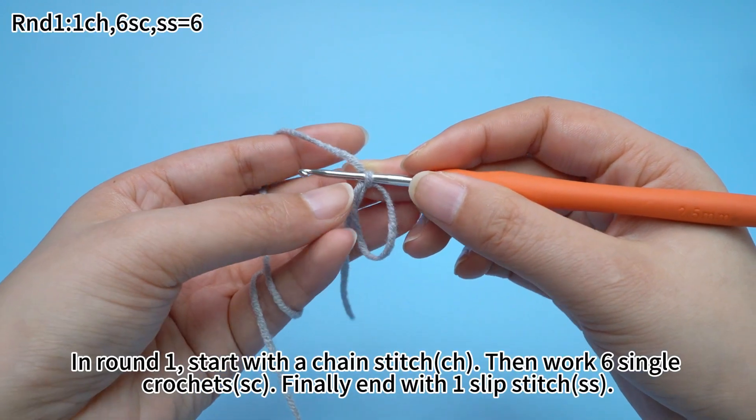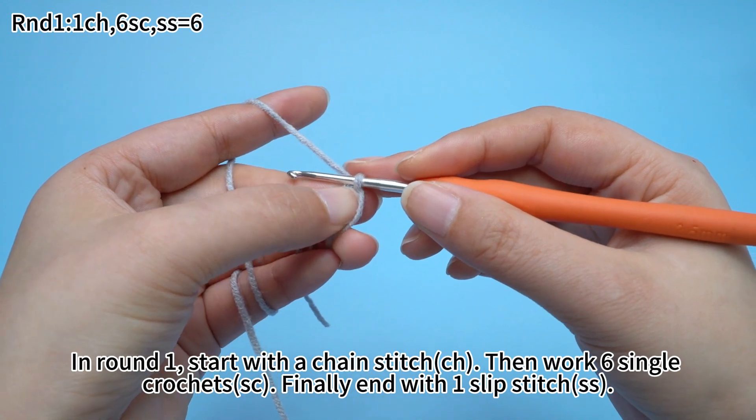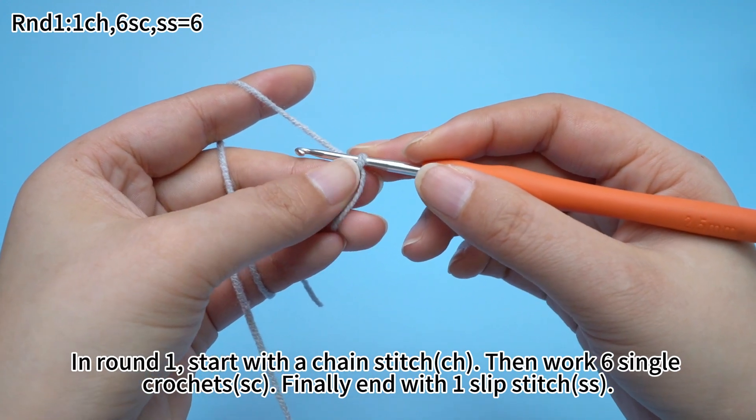In round one, start with one chain stitch. Then work six single crochets. Finally, end with one slip stitch.